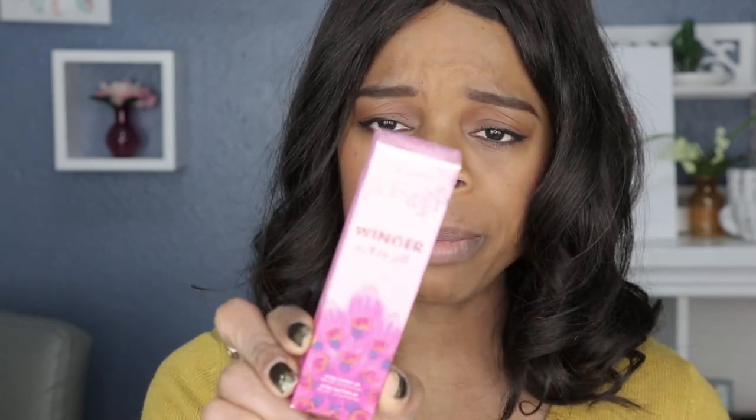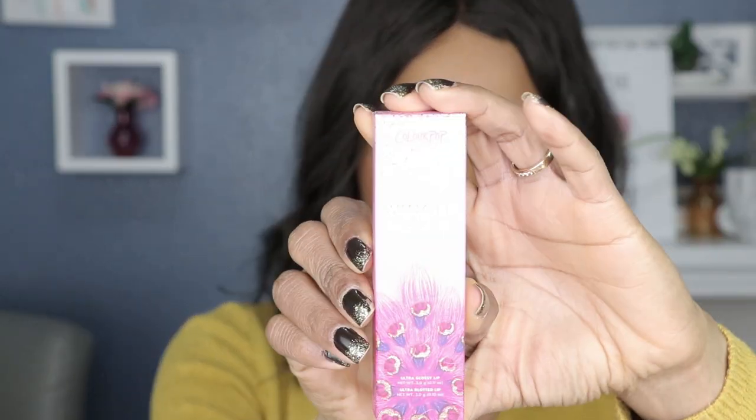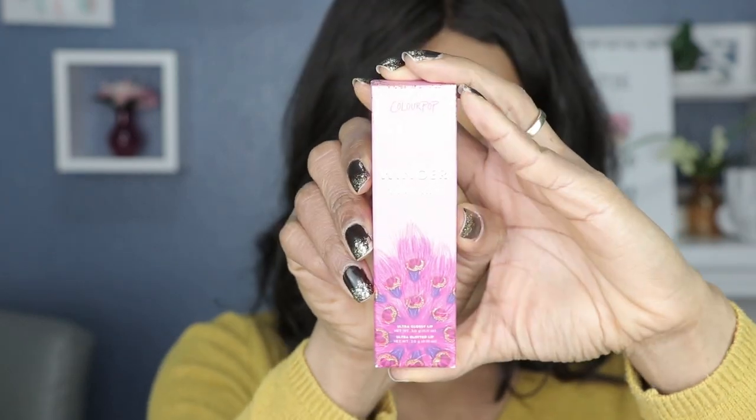We're looking at the Colourpop Bye Bye Birdie collection — specifically the Winger Takes All bundle. The Bye Bye Birdie collection came out a couple of months ago and contained the eyeshadow palette, liquid lips, bundles, the whole bit. But I only got the bundles because that's just what I do — lipstick swatches. Today we're doing the Winger Takes All liquid lip duo.